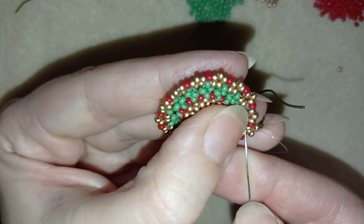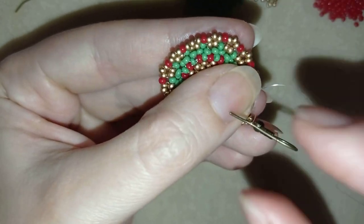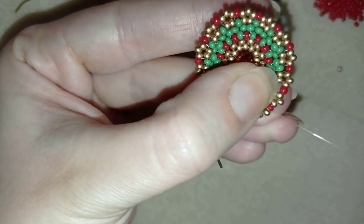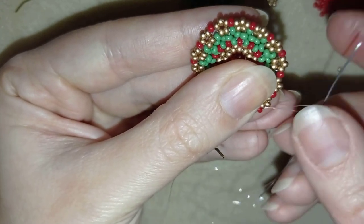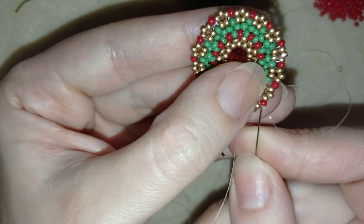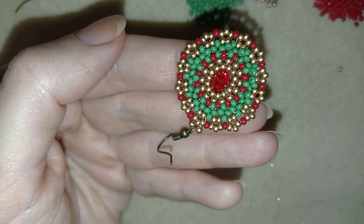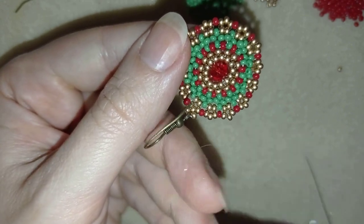Now I go through several more beads in this direction and find a place to make a knot. I make my knot by making a loop, going once and twice through the loop, and pulling. Then I go through the following seed bead and may repeat this knot several more times. When I'm ready, I go through the following seed bead, cut my thread, and my earring is ready.